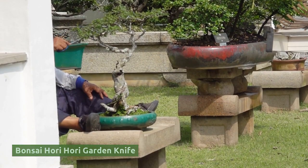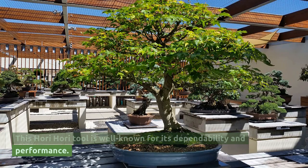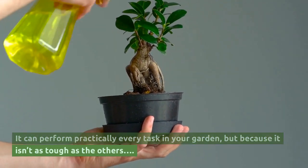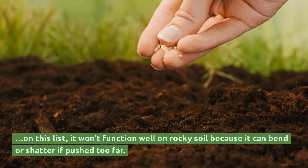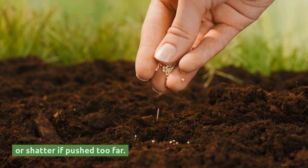Bonsai Hori Hori Garden Knife. This Hori Hori tool is well known for its dependability and performance. It can perform practically every task in your garden, but because it isn't as tough as the others on this list, it won't function well on rocky soil as it can bend or shatter if pushed too far.